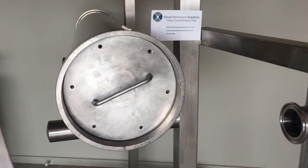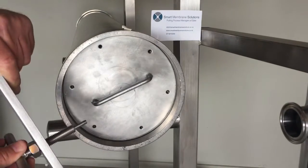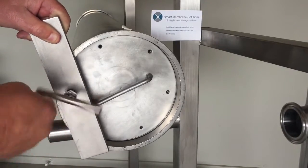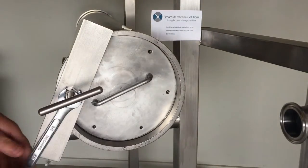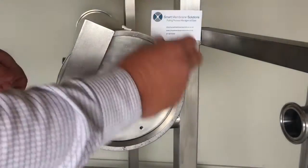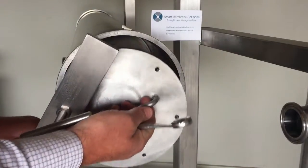Now we can extract the end cap out of the housing. Use the jacking plate — this thread here is an M6 thread, suitable for these holes. You just put them together like that, screw this into one of the holes, and do the nut up. Grab yourself a three quarter inch spanner and you'll see the end cap will start to ease out. This is simply jacking them out — nice and easy.